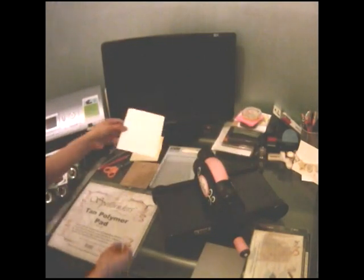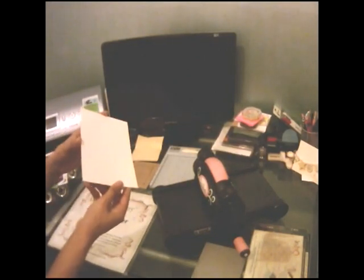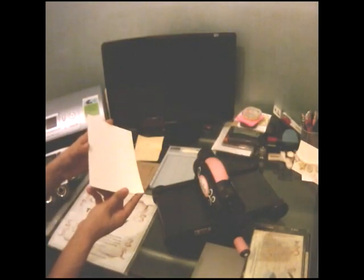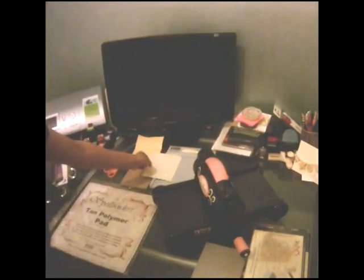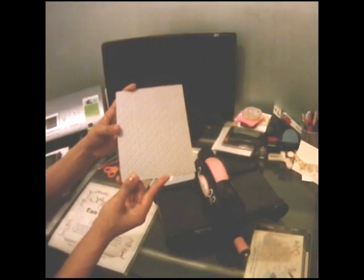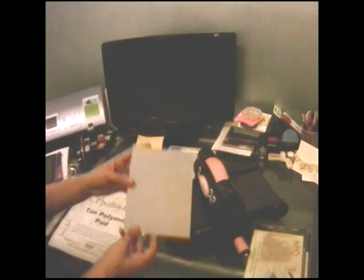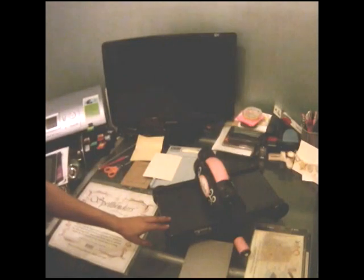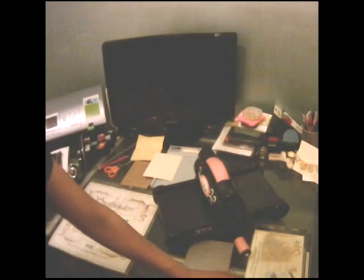Next you'll need a piece of card that I've already cut to the same shape and size as my card front — this is A2, 5.5x4.25 inches. Also we'll be using my score buddy, paper tray impression plate — I'm using the tin types impression plate today — and finally my die cutting machine.